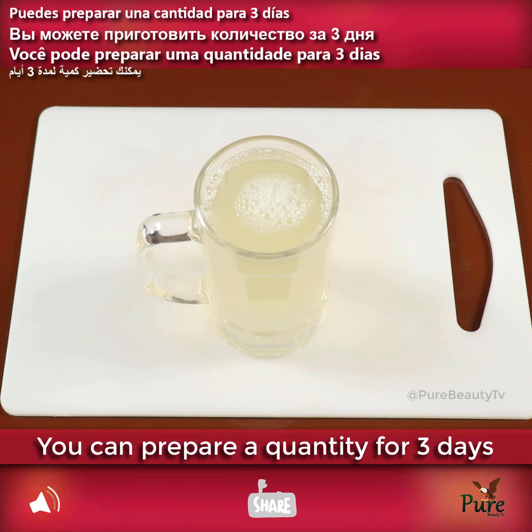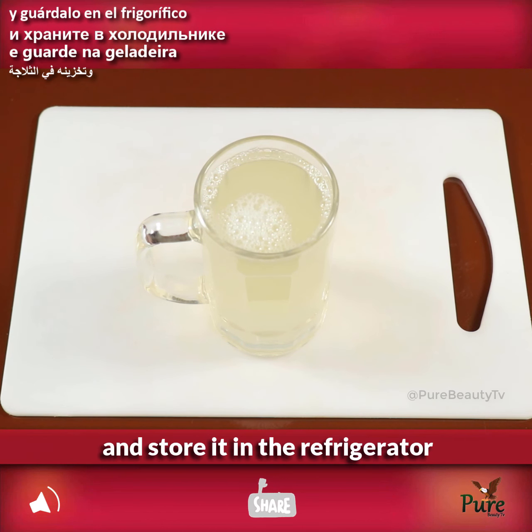You can prepare a quantity for 3 days and store it in the refrigerator.